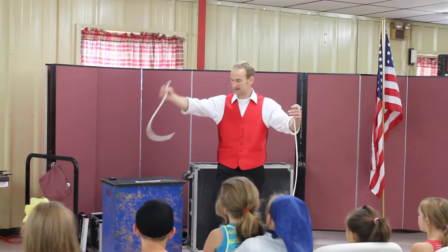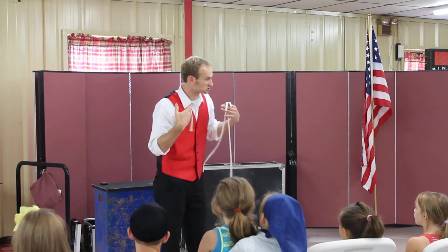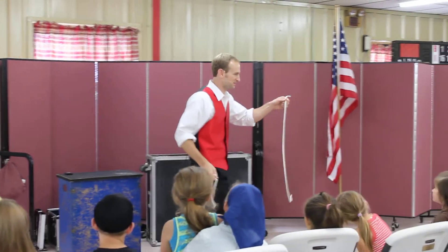I have a long piece of rope, I have a medium-sized piece of rope, and I have a short little piece of rope. Now, I am a magician, and that means you don't trust me. So I'm going to let you look at the ropes to make sure they're okay.